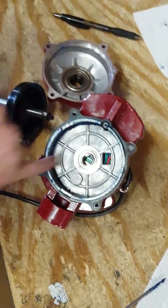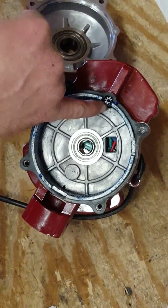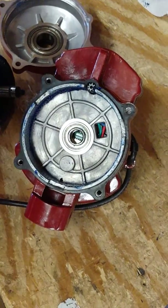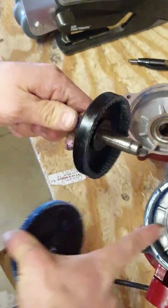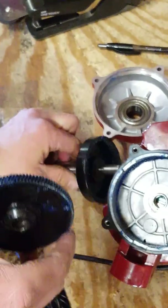In the center here you have a gear that actually runs the limit switch in the motor. This piece up here is from the motor — it goes around here, and this actually needs to be correctly fitted in there in order for it to run the limit switch.